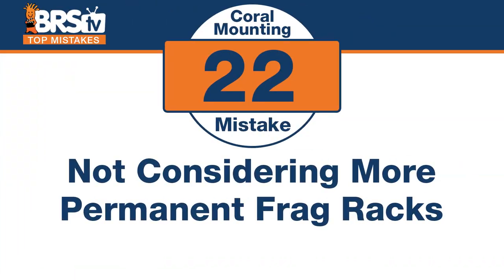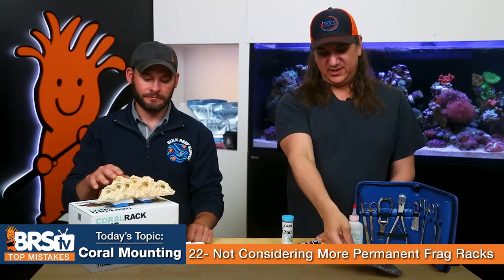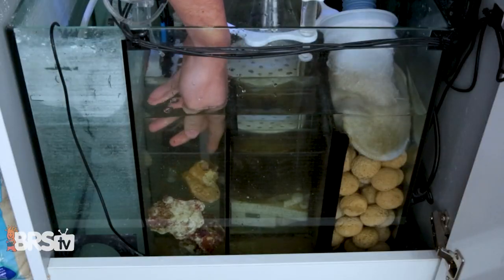Number twenty-two — the mistake is not considering more permanent frag racks. There are frag racks like the Two Little Fishies coral rack or some reef rack ones that you can actually use to add depth or another dimension to your tank — make an island at the top, in the back or side. This is an awesome choice for zoanthid frags — let them spread out in different colors, and eventually one will take over, but in the meantime you'll see them all spread out. You can also build your own structures using rubble — break up a rock, reassemble it with glue and accelerator spray, and create structures to put frags on. Keep them in your sump so they're cycled, ready, and have that natural biofilm, then throw them in whenever needed.